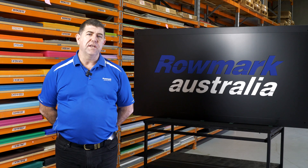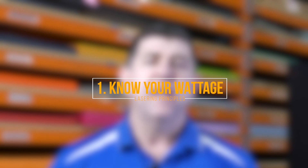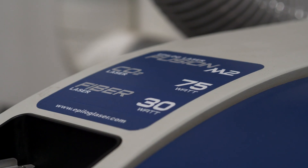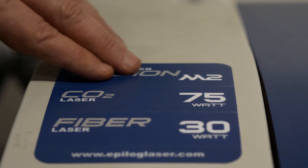The first thing that you need to understand is you must know your wattage. The wattage of the machine is very important because if you don't understand how to control your wattage, you won't put enough power to etch through the plastics or leather or whatever it is you're etching. If you have a high powered laser and you use a larger percentage, you're going to burn the product.